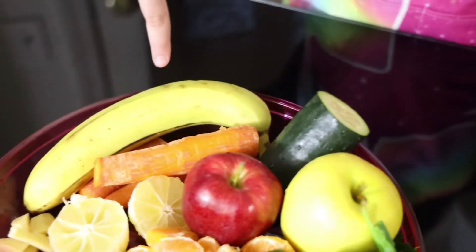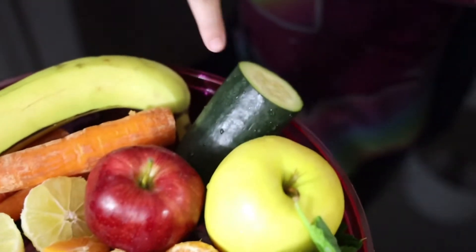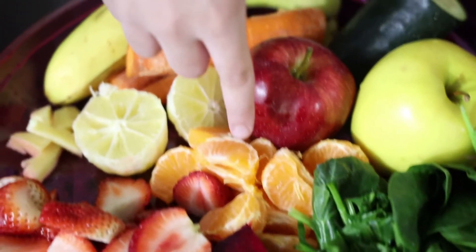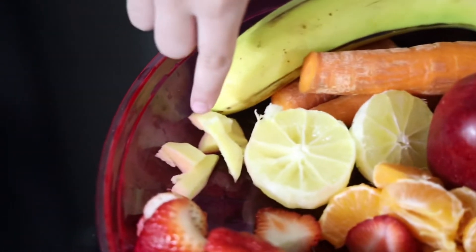The fruits we need in today's recipe are: one banana, carrot, apples, cucumber, spinach, beetroot, strawberries, oranges, one lemon that I have cut in half and peeled off the skin, and ginger.